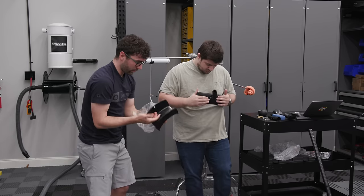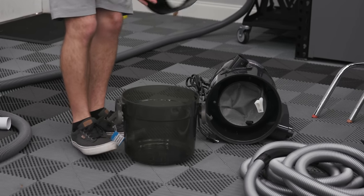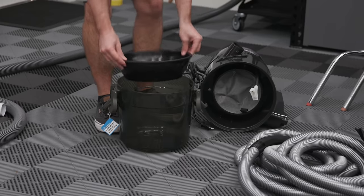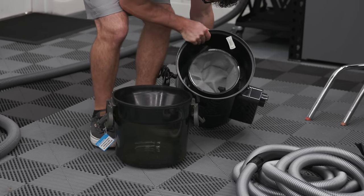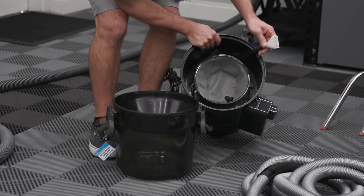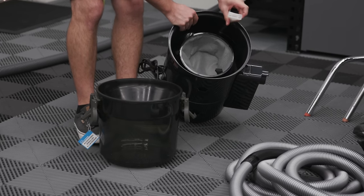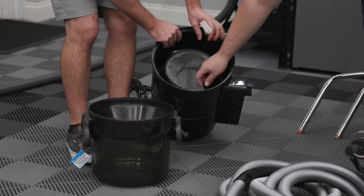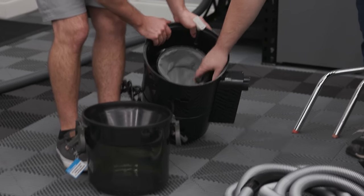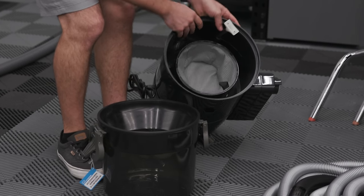Looks like there's a holder for the hose and some sort of cyclone separator that sits in there with a seal and a filter. There's also what looks like a sensor for when the water fills up — my guess is it tells the vacuum to turn off. It's just a float so water doesn't release back out.